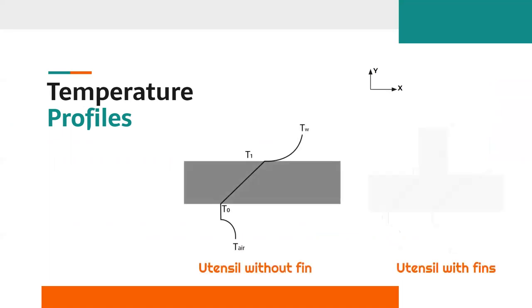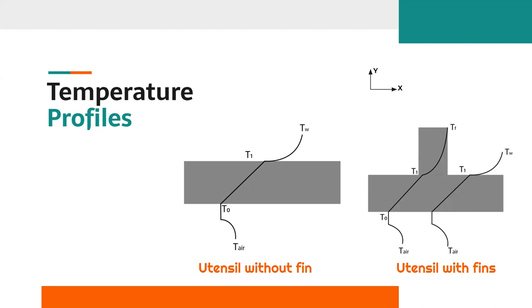Looking at the 1D temperature profile, as shown in the diagram, for both the utensil with fins and without fins: in both cases, the bottom surface air is assumed hot, so due to natural convection between air and the hot surface, there is a profile from T_air to T_node. The temperature profile inside the slab is a straight line with a temperature gradient, as only conduction occurs within the metal. The difference comes in the temperature profile inside the water: without fins, a convective temperature profile is observed, while with fins, more heat is dissipated, resulting in a steeper slope and more enhanced heat transfer.